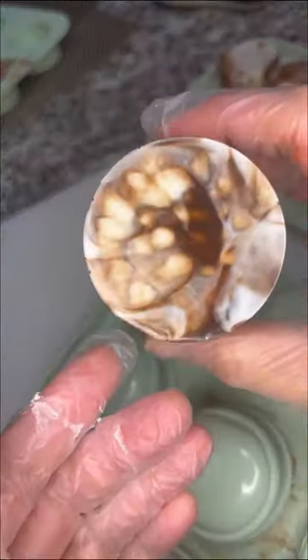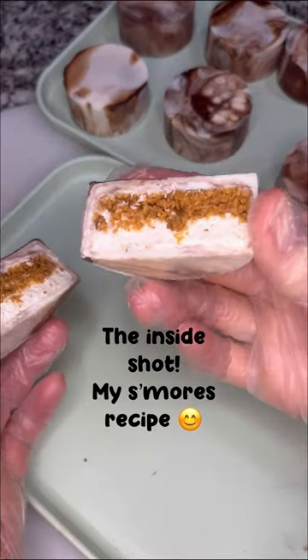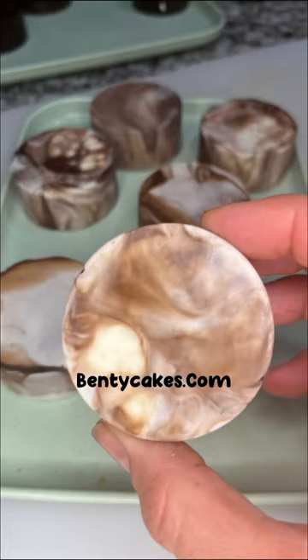Of all the techniques I've tried I think this is my favorite. Let me know if you've tried it and what you think, and of course get your mold sets at benticakes.com. Happy plucking!